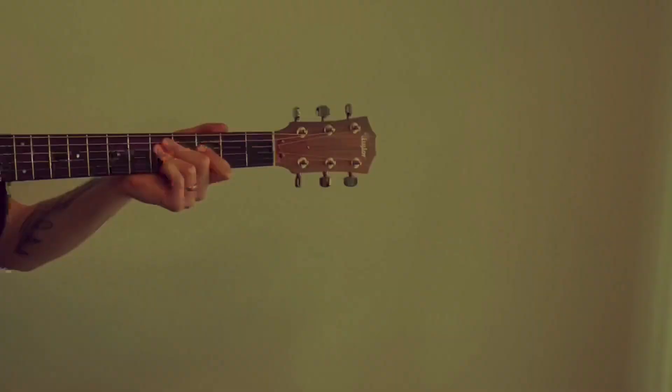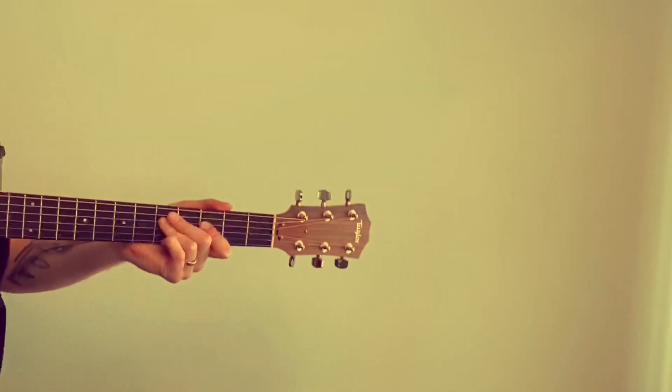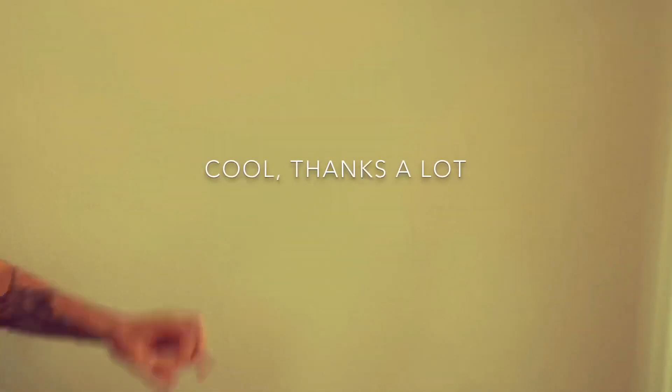And that's it. Thanks for watching. If you didn't quite pick it up the first time around, just replay the video. You'll get it.